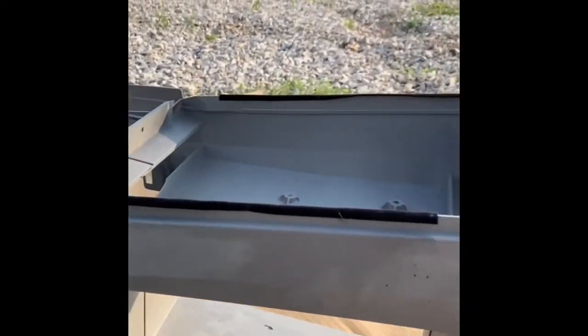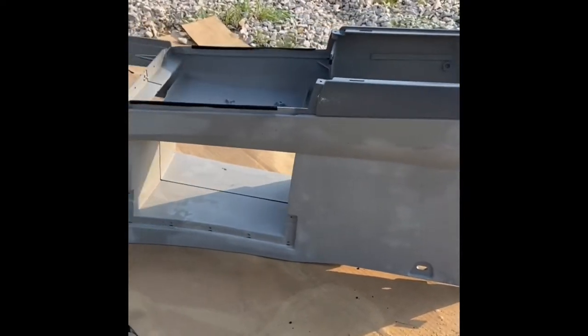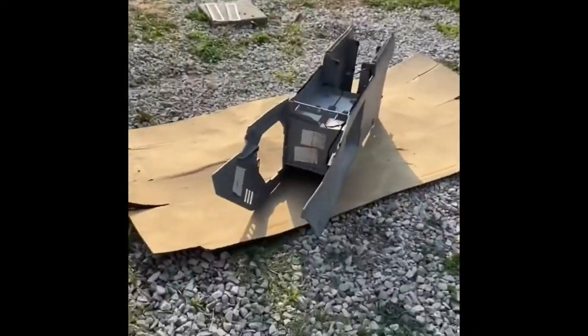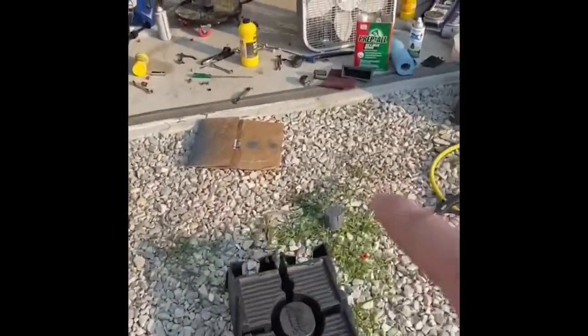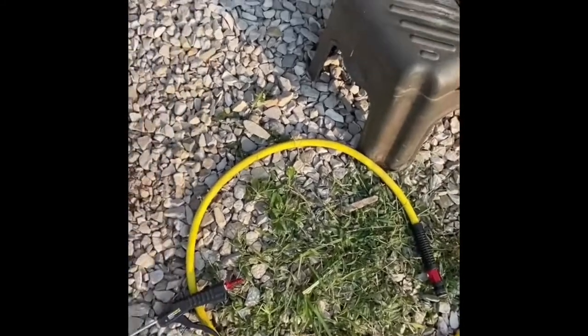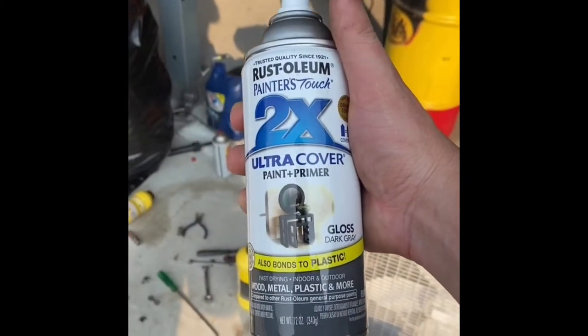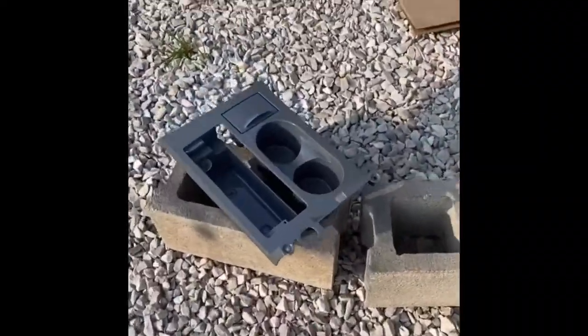I went to the store and got some dark gray paint, and I believe it turned out pretty good. That's the driver's side where it was real bad before. Passenger side, center console, and the back piece with the vents — it's all painted to match. What I did was take a red Scotch-Brite pad, scuffed everything up real good, blew it off with an air hose, wiped everything down with prep wax, then sprayed it with Rust-Oleum paint and primer for plastic. The results turned out really nice — pretty close to the original color.